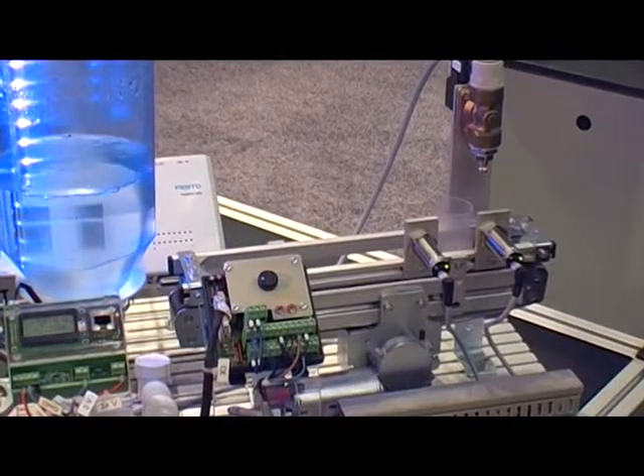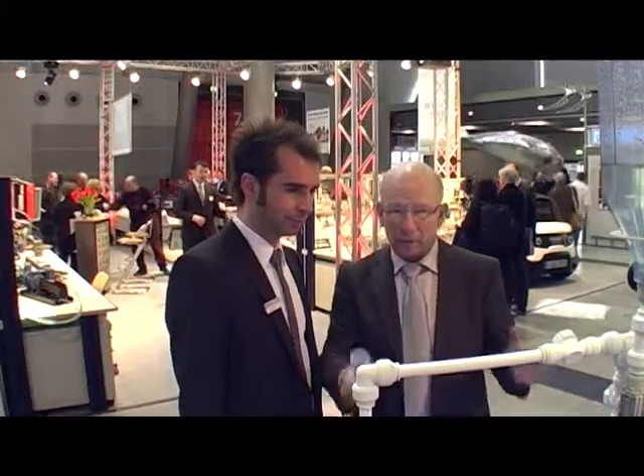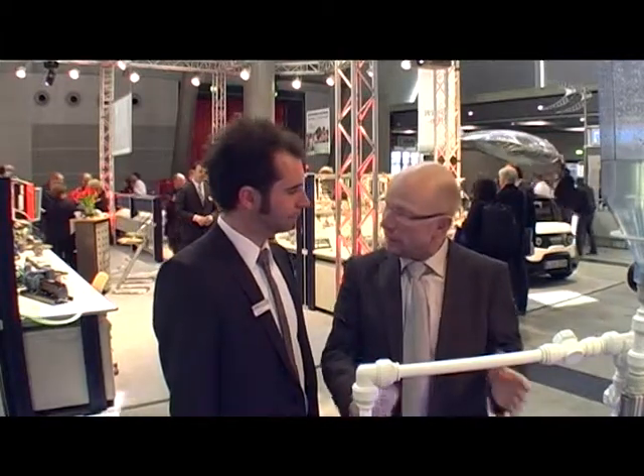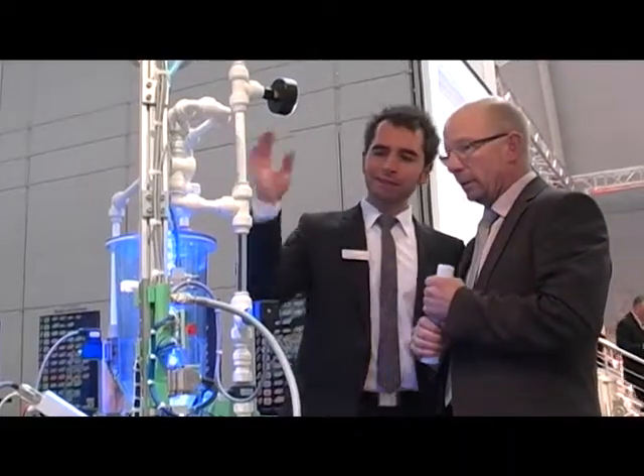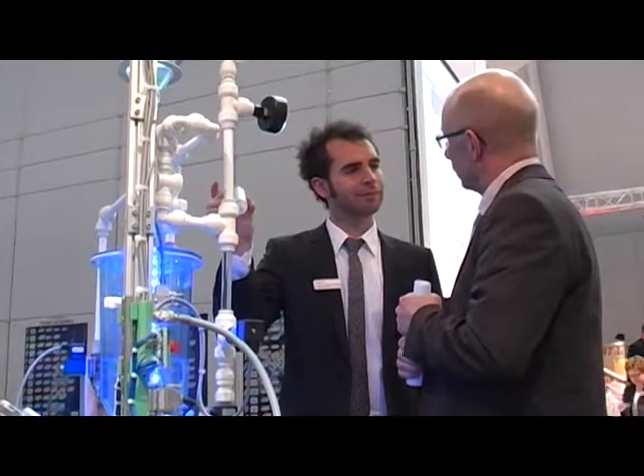Here there is a small conveyor belt at the end. I can see that's a part of the whole system. What kind of project can teachers do with their students? One motivating and highly relevant project could be a competition, such as who can design the most efficient process to fill bottles with liquid.